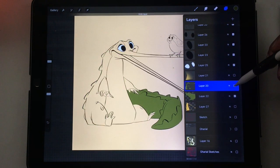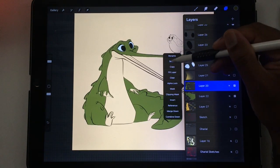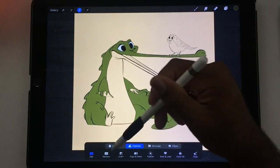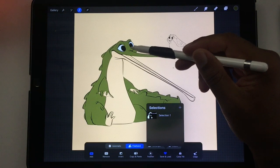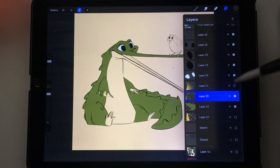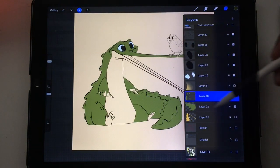All you do is take one of your sections — I'm going to take this section, tap on the layer, and hit select. The selection tool pops up, save and load will pop up, I'll hit the plus, and now you can see the silhouette of only the green shape. So now I have my green shape selected.